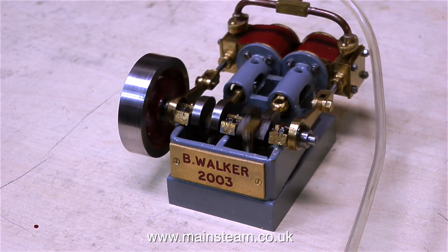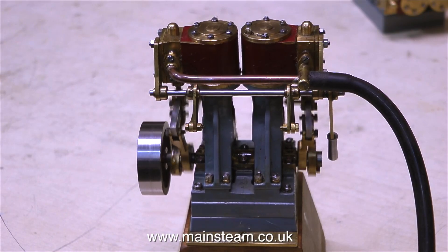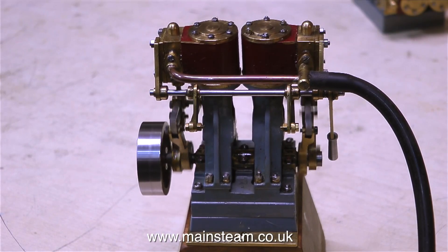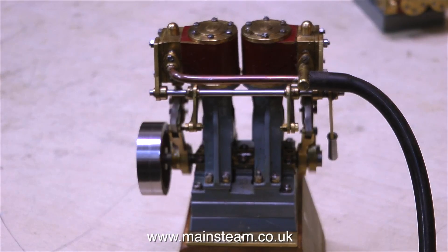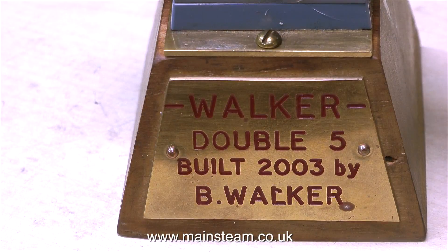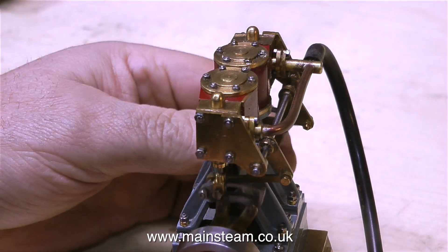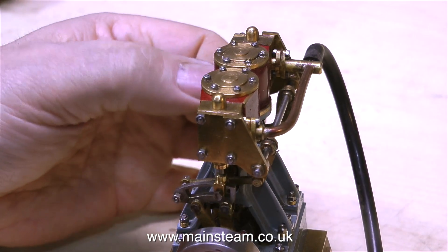This is a half-size copy of a Stuart Score, and this one is a half-size copy of a Stuart Double 10. Bernard called it a Double 5, and just like the very tiny model, this one also has reversing gear — and what's more, the reversing gear works, most of the time anyway.